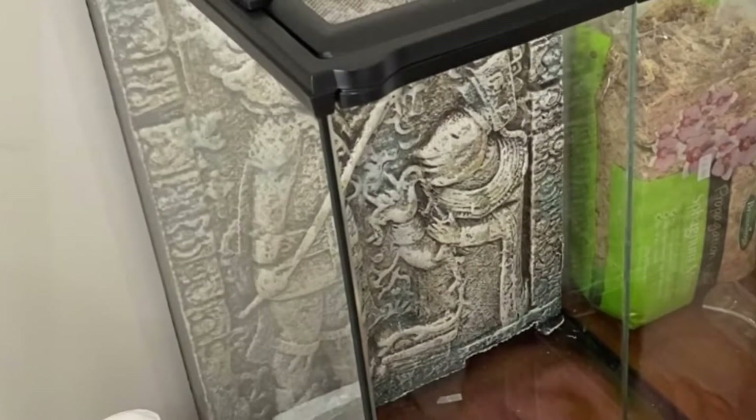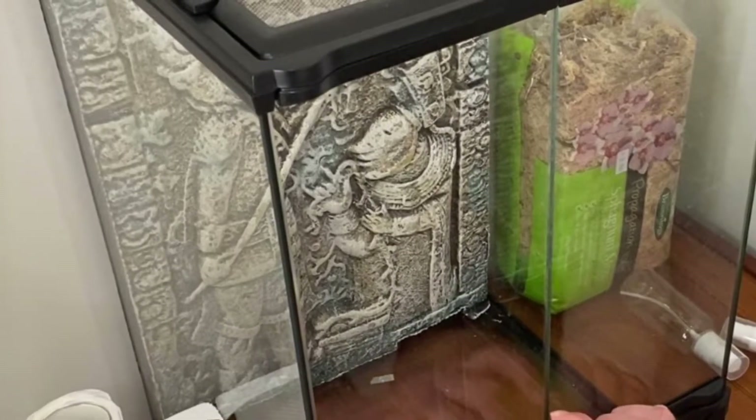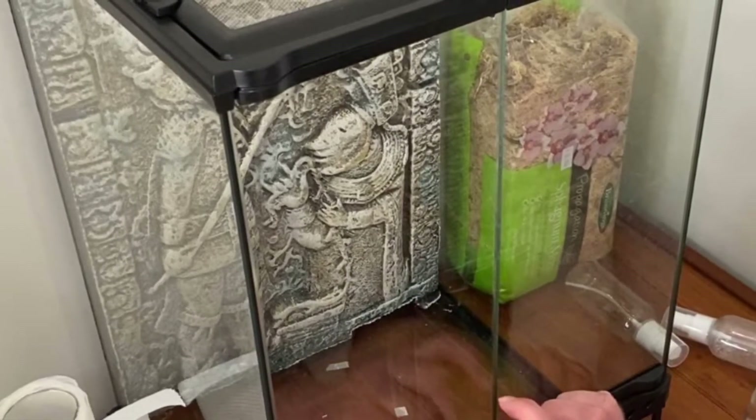First we start by buying our enclosures. Now an enclosure like this one is around $100 but there are cheaper options available.